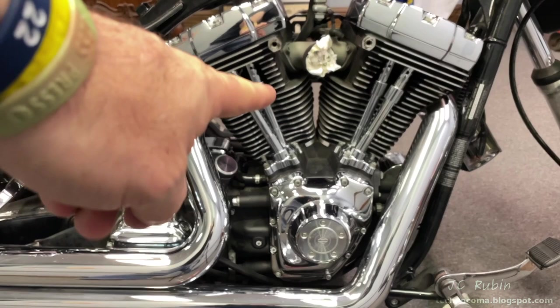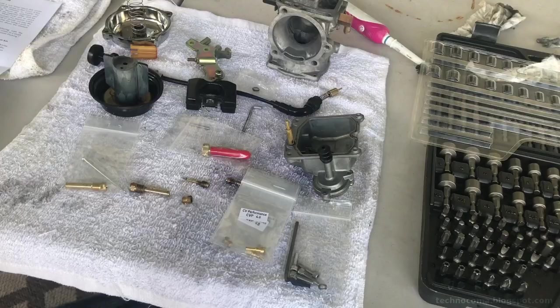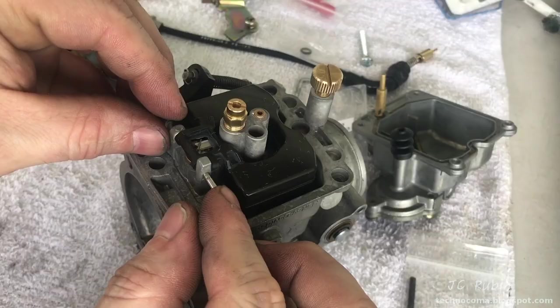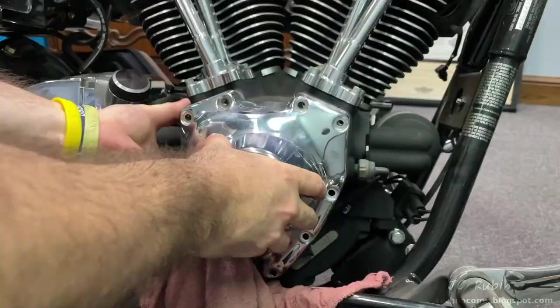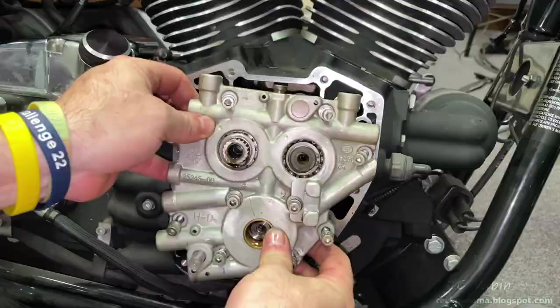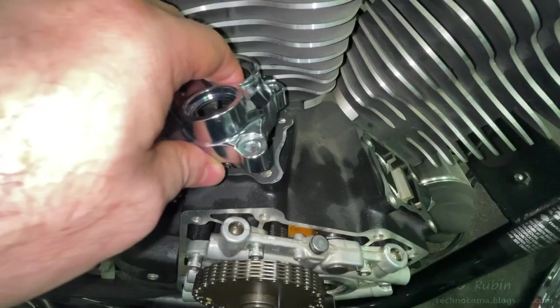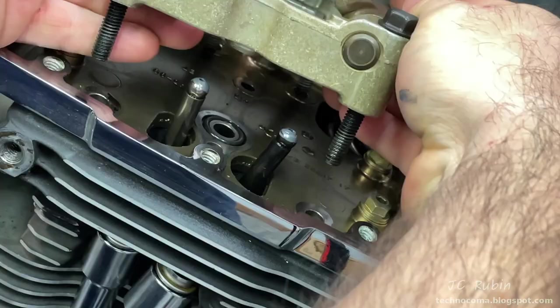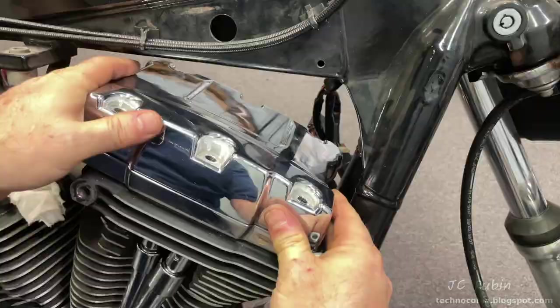Today we're going to reinstall the carburetor on this Harley Davidson twin cam engine. This is the last in a series of major maintenance conducted on this bike. In previous videos it was disassembled, cleaned, reassembled with new parts and an upgrade kit — put back together better than new. Then I had to focus attention on the cam chain tensioners, which was the next project. I posted a separate two-part series covering the complete procedure for replacing the cam chain tensioners, which also provided an opportunity for inspection and cleaning of different areas, as well as inspection of the lifters and push rod tubes. Now we're ready to drop this carb back in and get this bike back on the road.